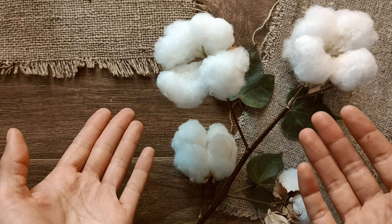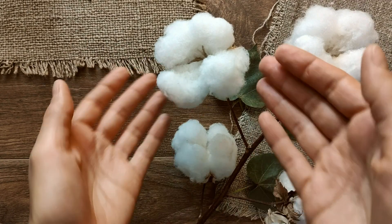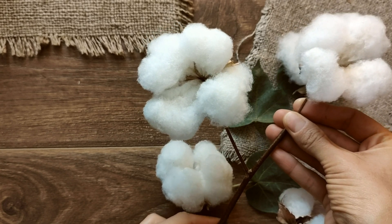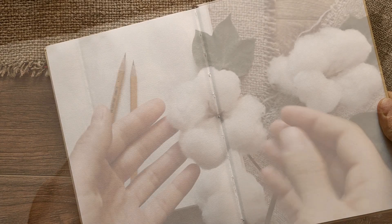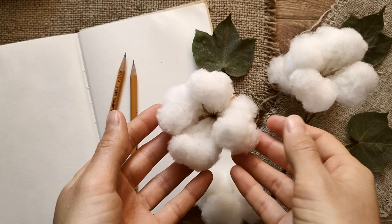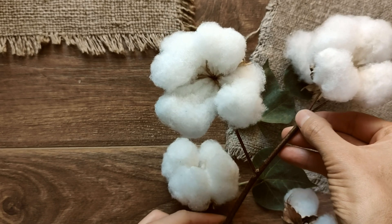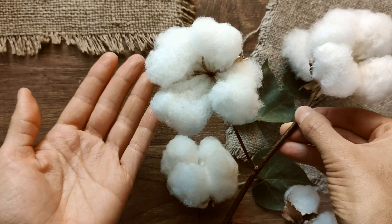Hello my dear friends! In this video I'm excited to introduce a new series called Monthly Plant. In this series we'll explore and draw a new plant every month. Today we are diving into the study of a new plant, examining its structure up close including its leaves, stems, flowers and fruits. This month I'm delighted to introduce a truly fascinating plant: the cotton plant.